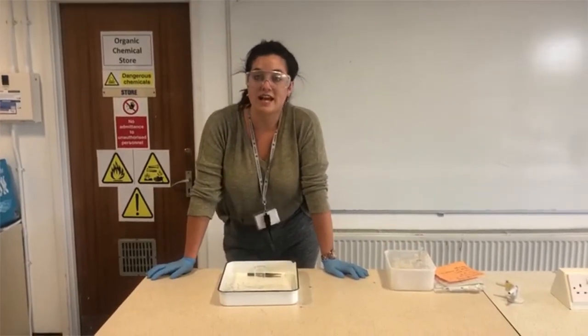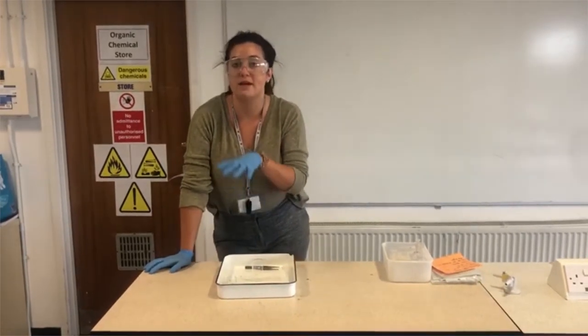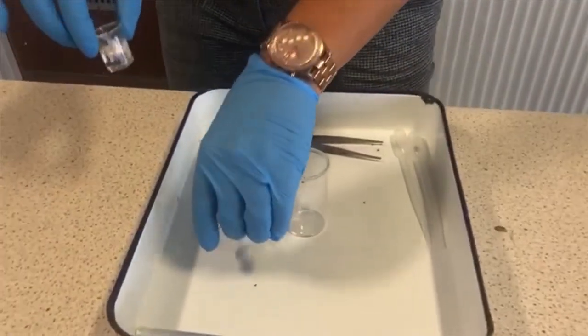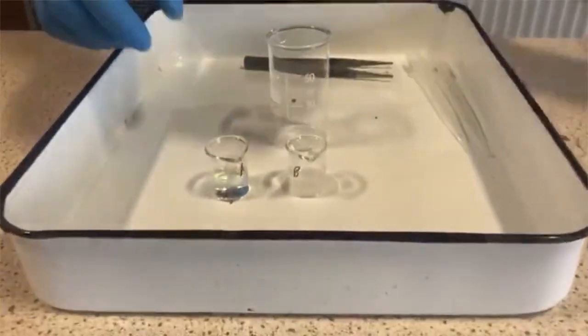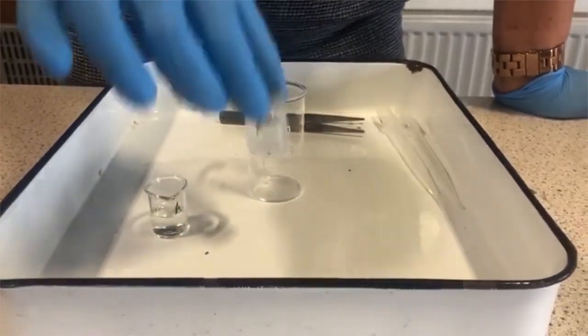Right, now we're going to look at Spider-Man. We think we have figured out how Spider-Man makes his web, and I'm going to show you. I've got a couple of chemicals here — chemical A and chemical B. And what you can see is they're both liquid. That one's quite see-through and this one's slightly more translucent.